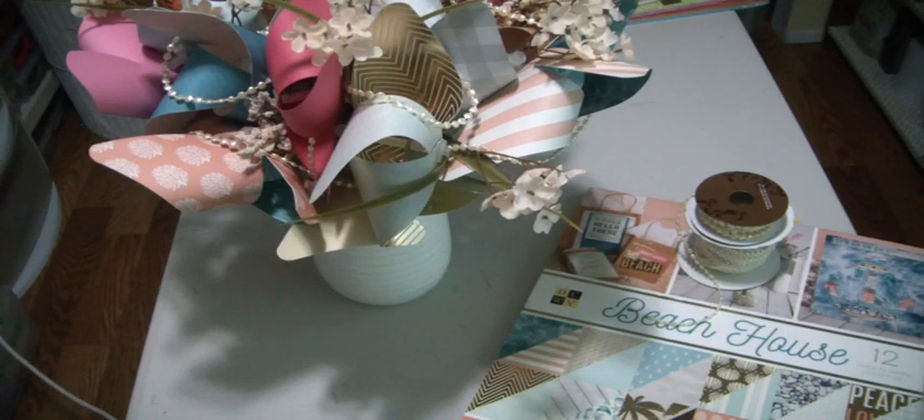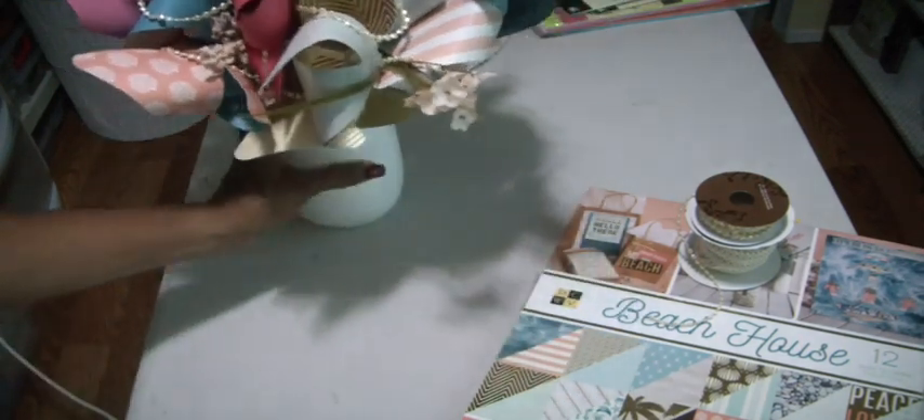So I went out and bought a paper pad, and then she bought some single packs of paper from Michaels. She picked out the colors that she liked and I just finished it and I want to show it to you. It's really tropical looking and it's really pretty. Let me show you what I used.